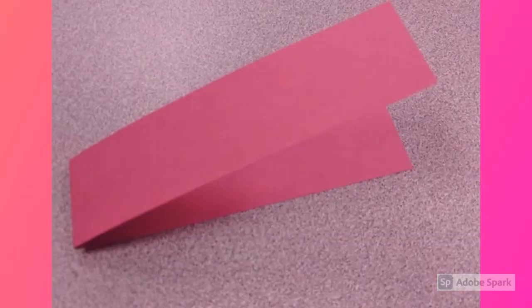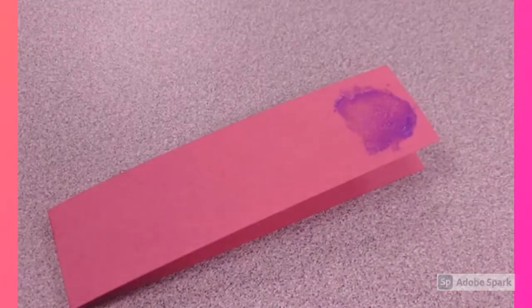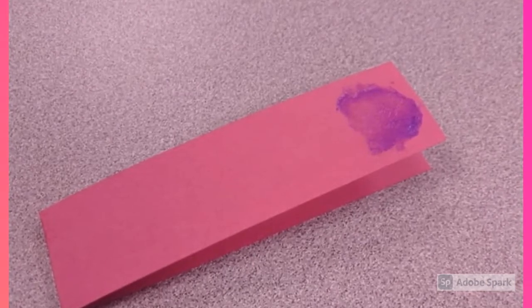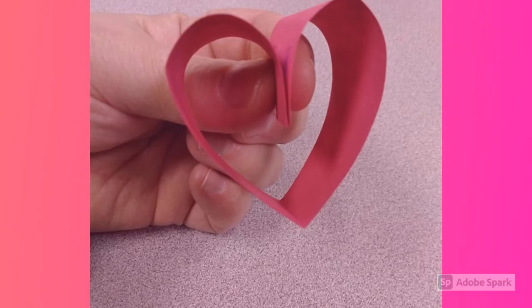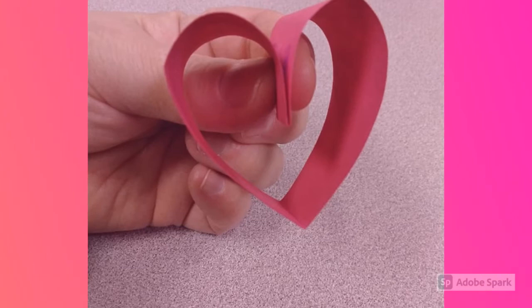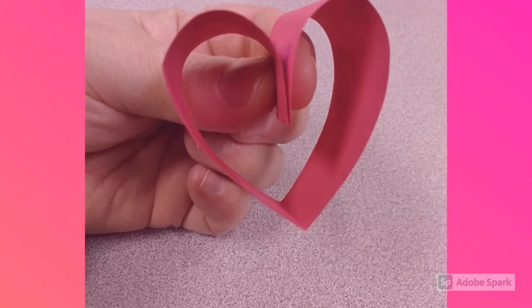To start, grab one of your strips of paper. You're going to fold your paper in half to create the bottom point of a heart. Next, take and put a dab of glue at the top of your strip. Then take the two ends of the strip and hold them together to form a heart. You'll need to hold this for 15 seconds or more so that the glue will stick. If you let go and your heart comes apart, just put it back together again. You may need to add a little more glue.